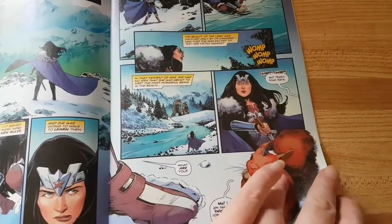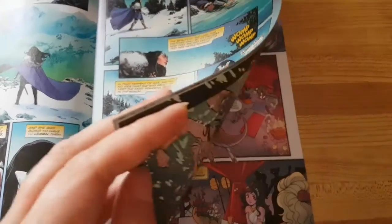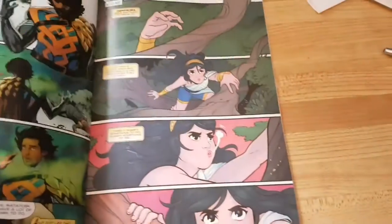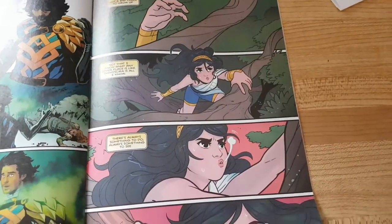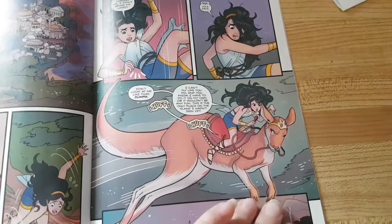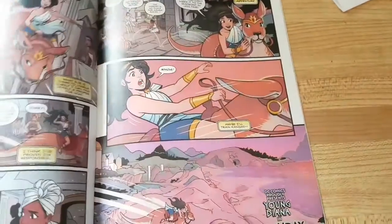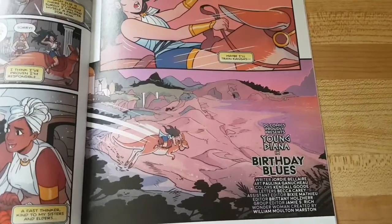This is Part One, and then they put in a second story where Diana is younger — it's called Young Diana and the Birthday Bloops, which is also to be continued.